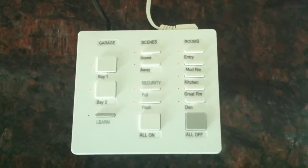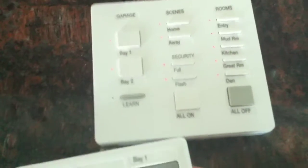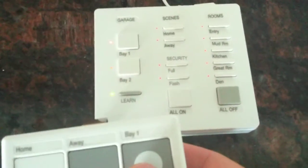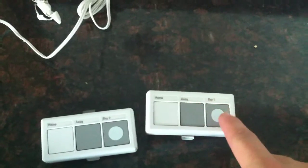You can see there's a lot of different controls with it. And I have these car visors here that you can hit — if I press this one, it makes the garage thing go. So you can hook this up to the garage so that you can have your home, away, and garage door opener right there.